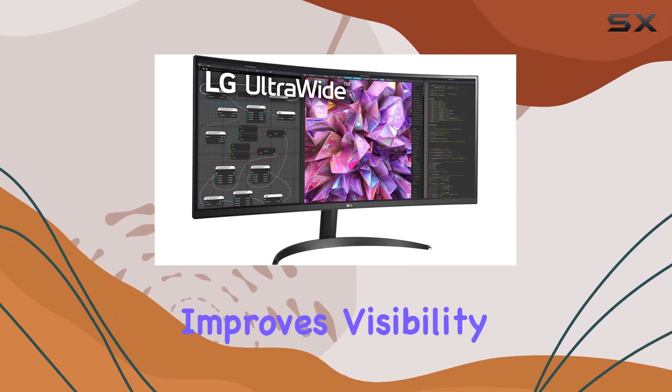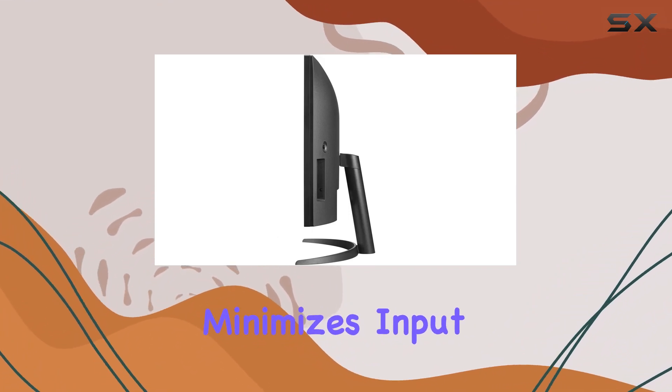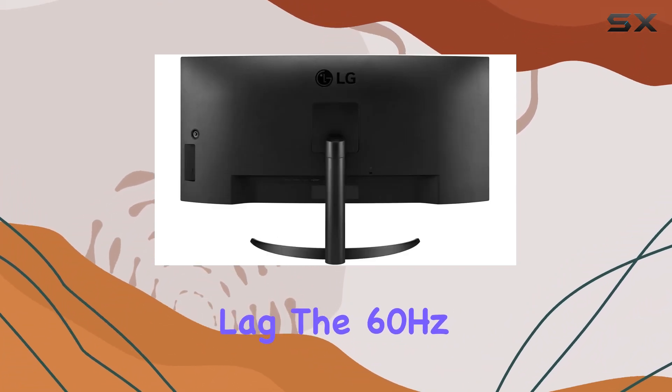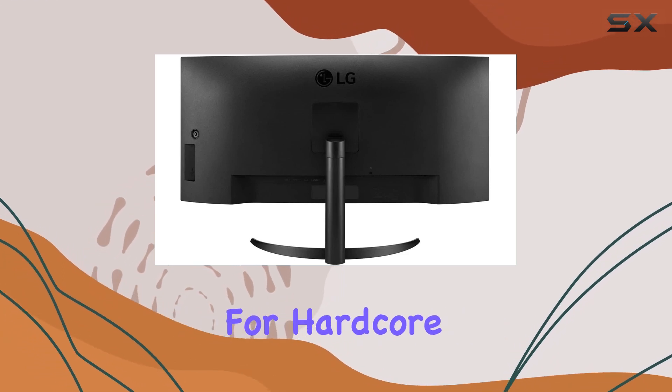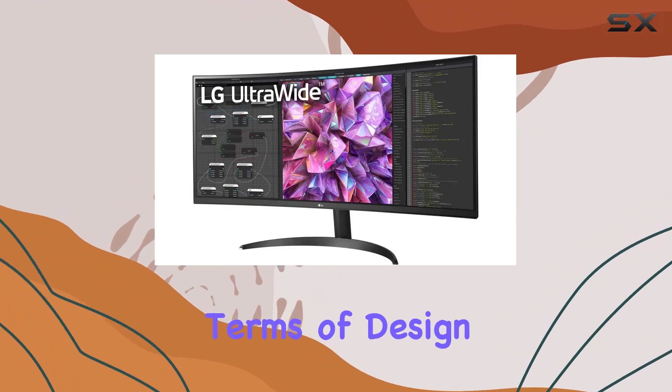LG doesn't skimp on gaming features either. The black stabilizer improves visibility in dark scenes, while dynamic action sync minimizes input lag. The 60Hz refresh rate may be a limitation for hardcore gamers, but casual gamers and professionals will find it sufficient.